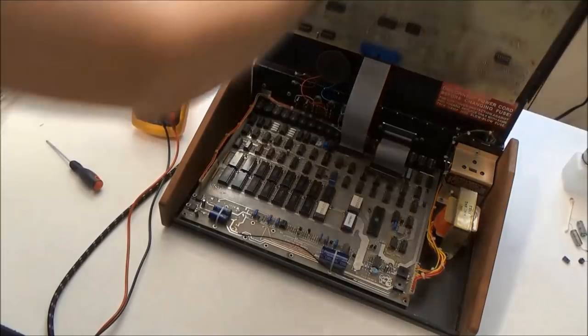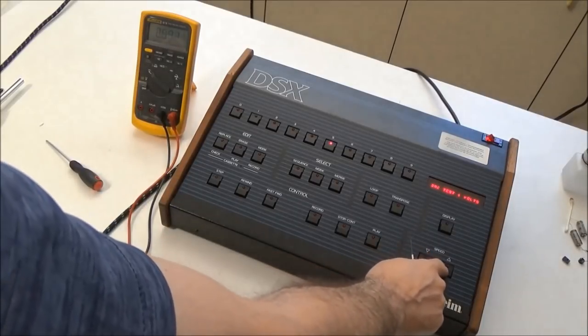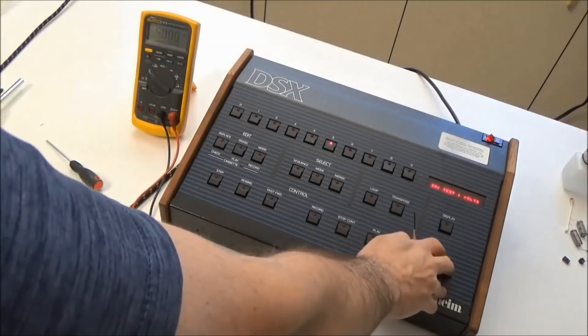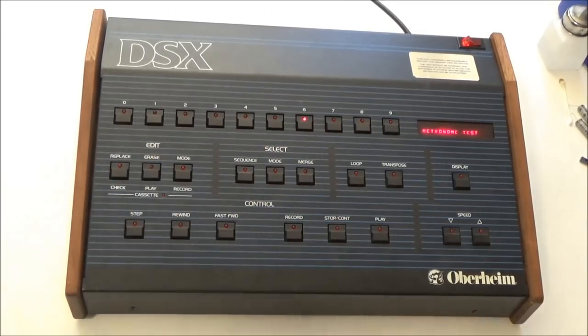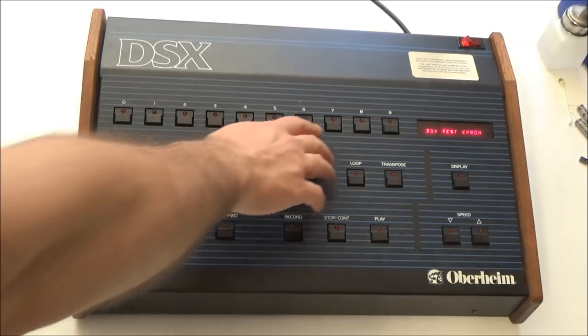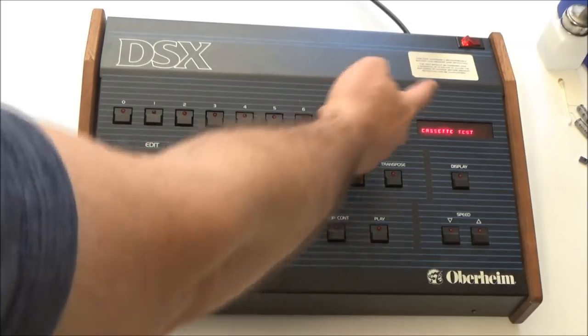After adjusting the scaling trimmer, let's go back down to 0V and make sure we don't need to adjust the initial trimmer again — it's at 1 millivolt, which is fine. Taking this all the way up to 9.9V, we're still scaling perfectly. The DAC tests okay and is now calibrated. Test 6 is the metronome test — it basically makes the metronome click. Test 7 is the keyboard note test — you press a note on a connected keyboard and the DSX display tells you what note you pressed. Things are looking pretty good with this DSX.